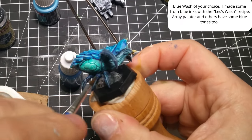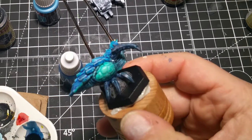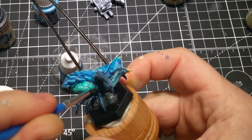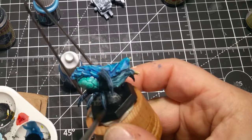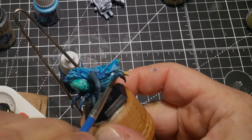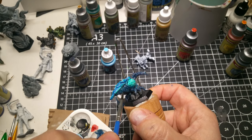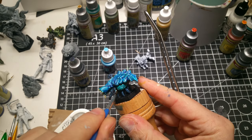To help blend things in, I used a custom wash — in this case my standard wash recipe. I think it was Dalarowny Indigo Ink that I based my blue one off of. If you have something like the Army Painter Blue Tone, or thin down a normal blue paint, you could do the same effect.